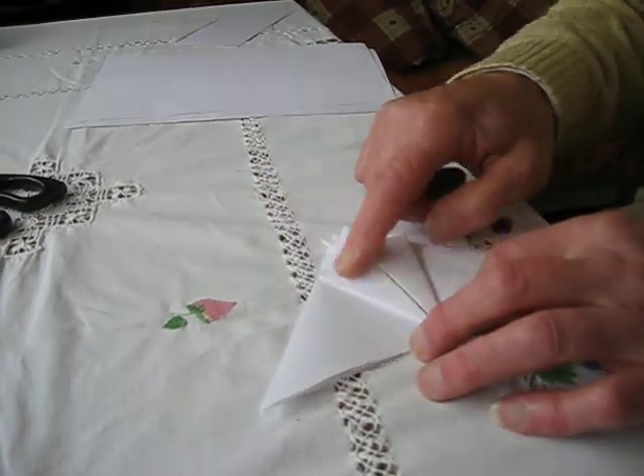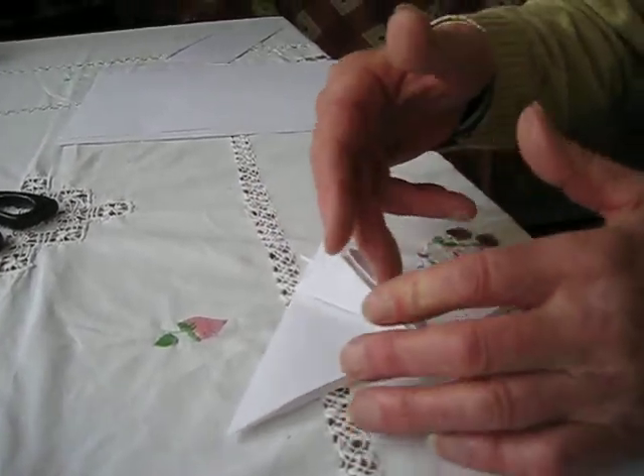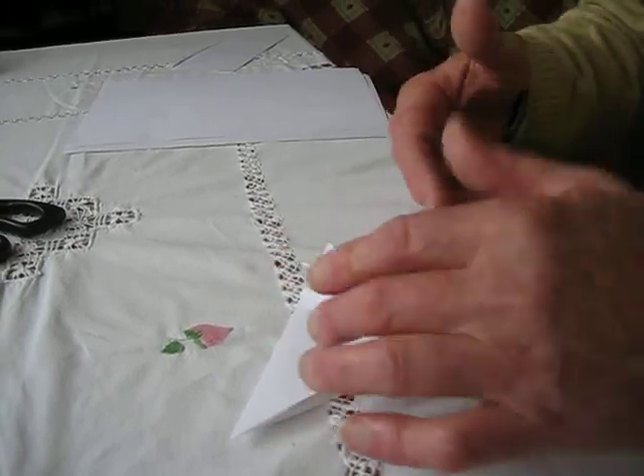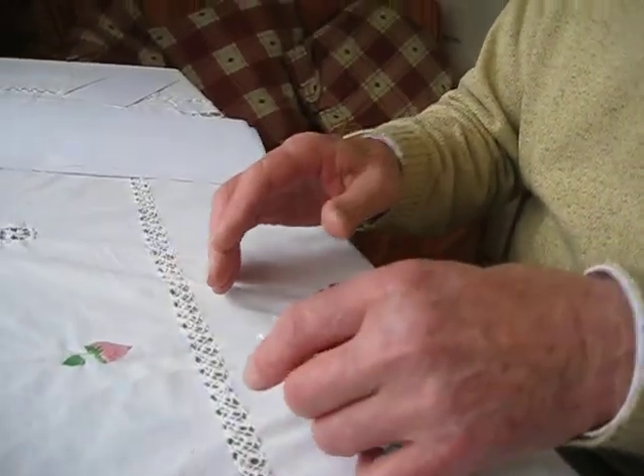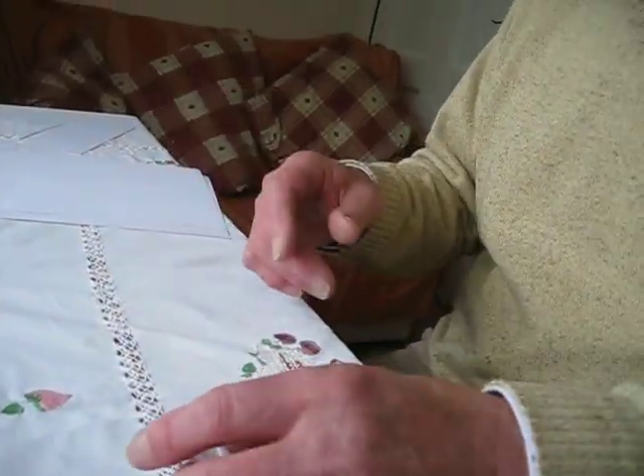What we used to do, Gary, we used to paint all of this — put blues and reds and whites and all the different colours, just to make them a bit individual, you know.